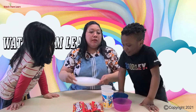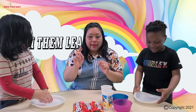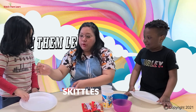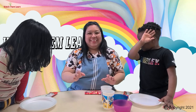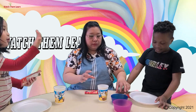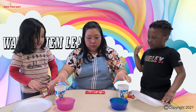So what are we going to need? We need a plate — two of them, one for Muriel and one for Mila. And what else do we need? We need Skittles for the experiment. We also need warm water, and we're going to need a bowl to put the Skittles in.